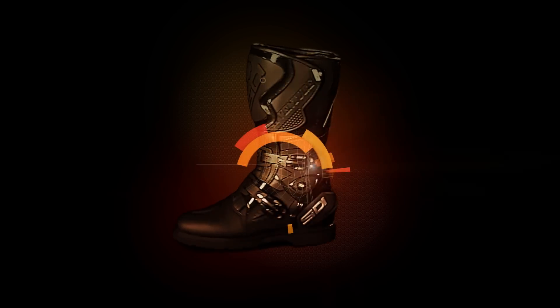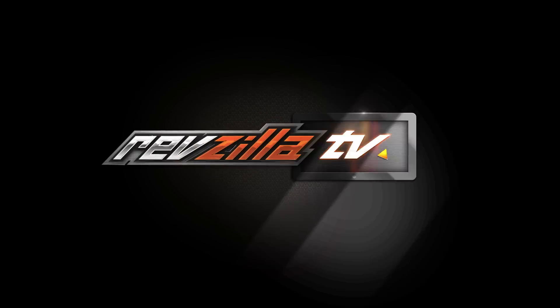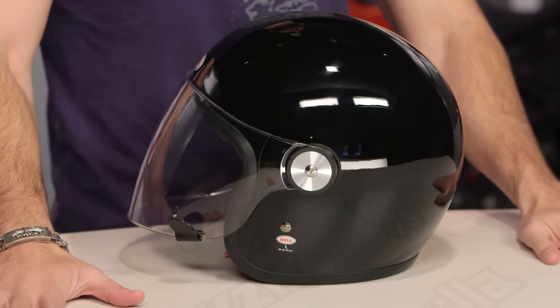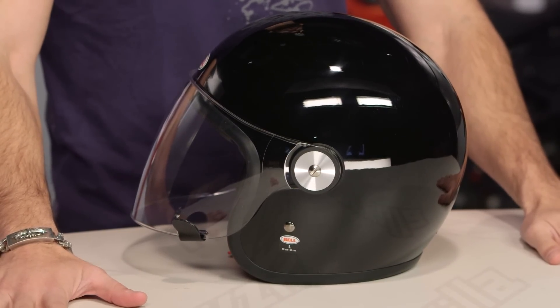Hey, this is Anthony with RevZilla. If you watch Decide and Ride, welcome to our detailed breakdown of the new Bell Riot helmet available at RevZilla.com. This is the new for 2017 Bell Riot, just released — this is the Bullet and the Custom 500 after a romantic evening.